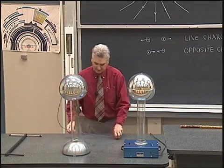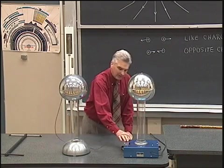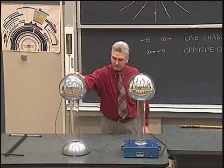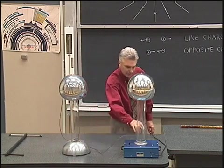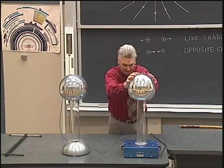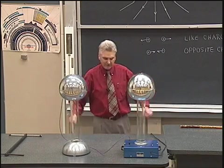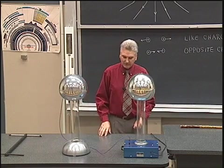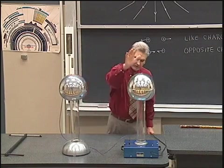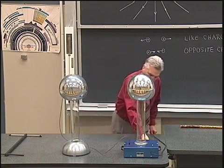I can demonstrate that more quantitatively and consistently by using this other sphere as the positive sphere, connecting it over to the base of the Van de Graaff generator. When we turn it on, we'll be taking electrons from this sphere through the wire, through the base, up the belt, and depositing them onto the negative sphere. Now I'll assume that everything is pretty much neutral — we have a neutral sphere here and a neutral sphere here. I'm going to turn the current on to the motor that powers this Van de Graaff generator.